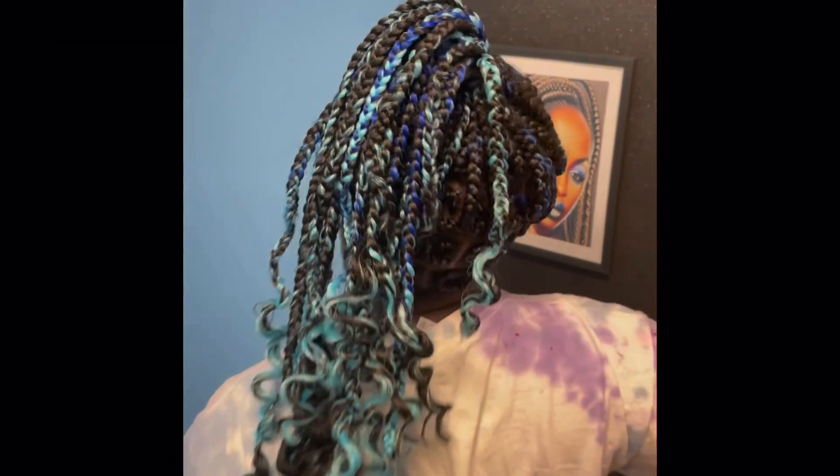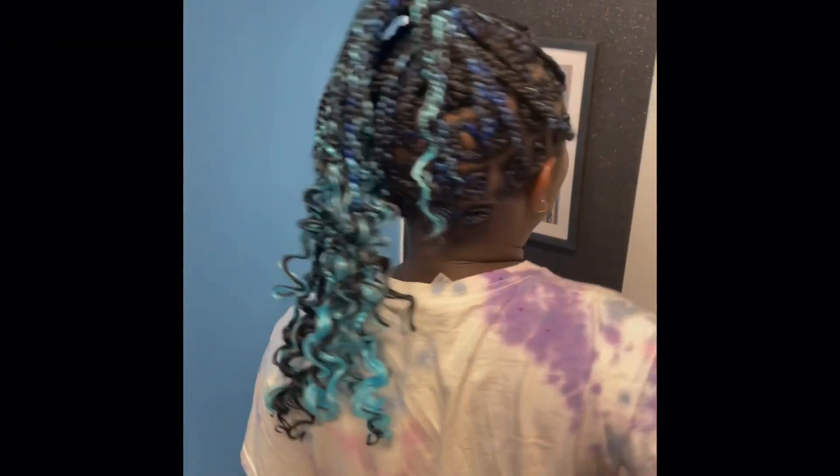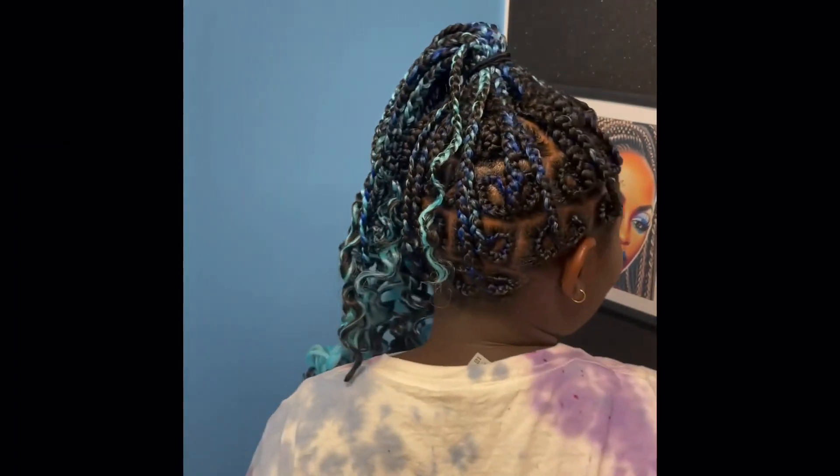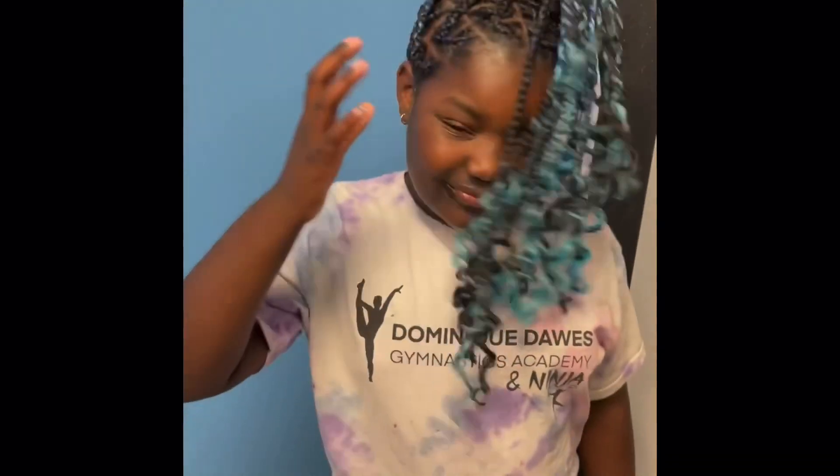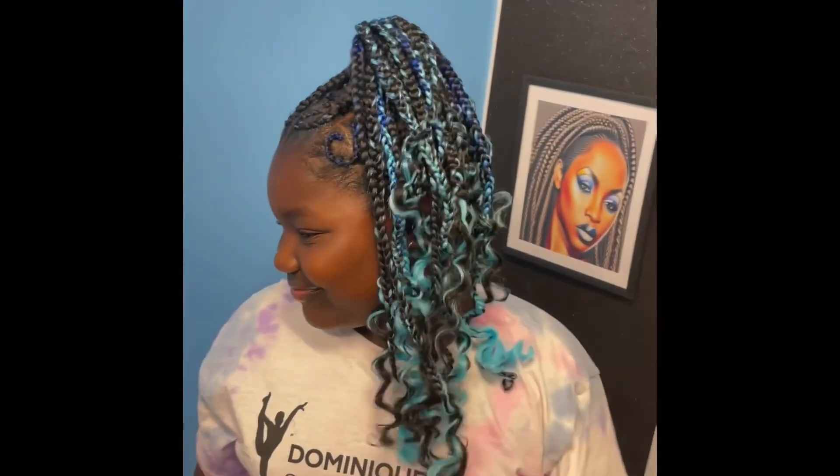This is how it looks in a ponytail. I cut the ends and dipped them in hot water so the ends will be curly. She said she's gonna wear it mostly up because she's in cheerleading and has to wear her hair up, but she likes it.